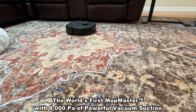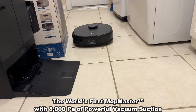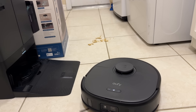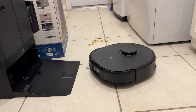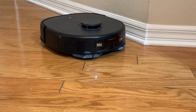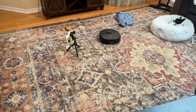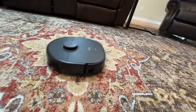It features an intense 8,000 Pa of suction, Mop Master technology with dual mop heads, and a smart cleaning path. It integrates with your Google device and the Apple App Store. In the test room, some obstacles have been placed to demonstrate the smart obstacle avoidance that much of the competition lacks. With a push of a button, you can start cleaning.